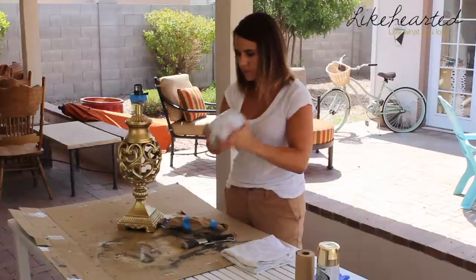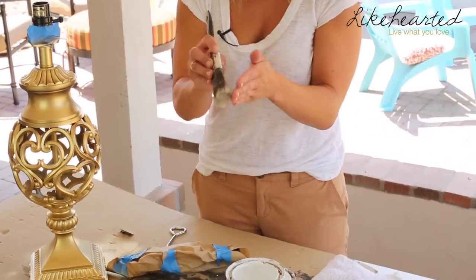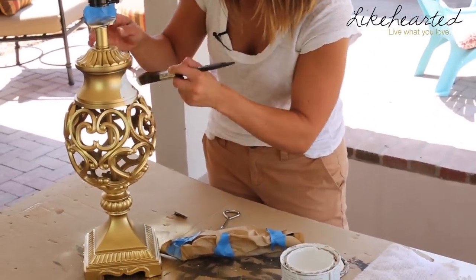Now that the gold base layer has completely dried, I'm going to go over it with a wash of white chalk paint. The idea is that I still want some of that gold to pop through, but I don't want it to be too predominant, so I'm going to dull it down a little. I like to use Annie Sloan chalk paint in pure white, and I'm going to use a really dry, bristly brush.